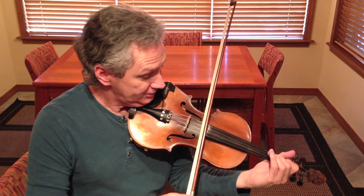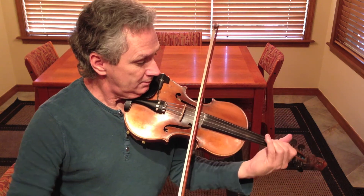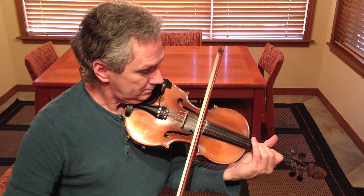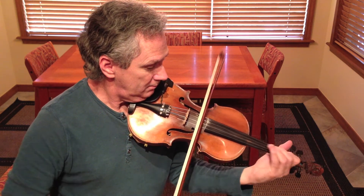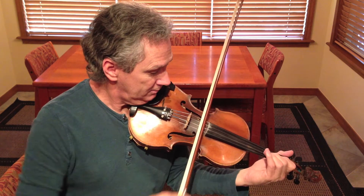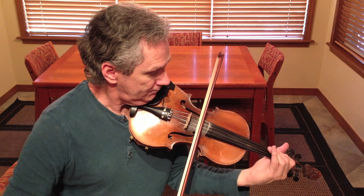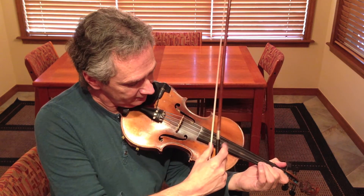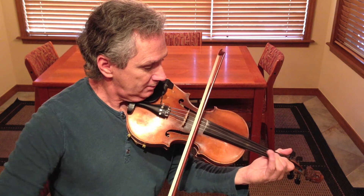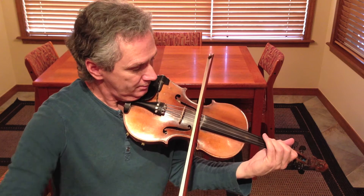Now we're going to shift to third position to play this note with those notes. Then it starts again. There's the second finger A and the second finger E as well.